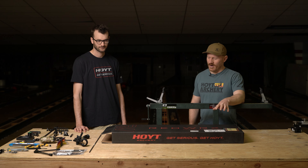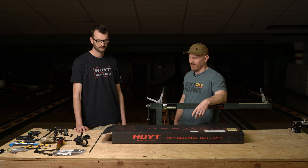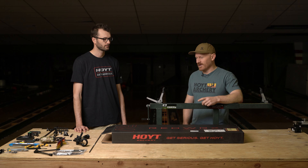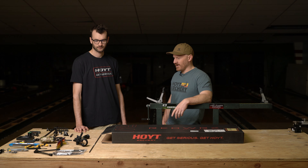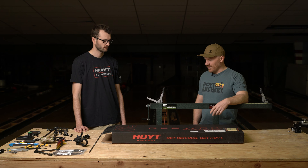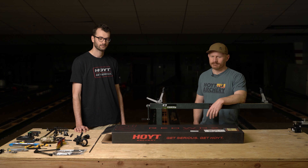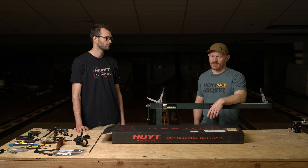We're here today to put together Brody's brand new Hoyt RX7. We've got some great sponsors participating and we're going to be putting together a pretty big giveaway in conjunction with these films. We got products from Spot Hog, Easton, Hamski, Iron Will, Dark Archer, Custom Threads, and shop equipment from Last Chance Archery — the bow press, the draw board, revolution arrow saw. We're set to have a good time building up Brody's bow and teaching some things along the way.